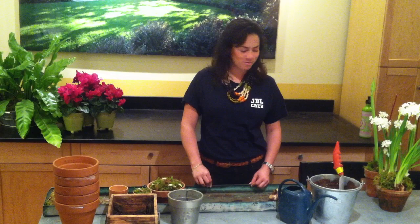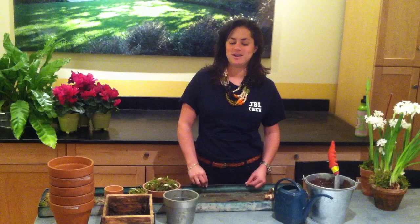Hi. Today we're going to be planting paper whites. Forcing bulbs is a very simple and actually rewarding process.